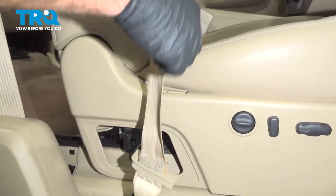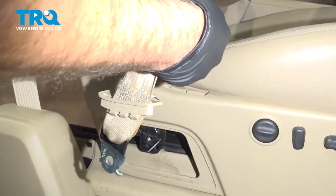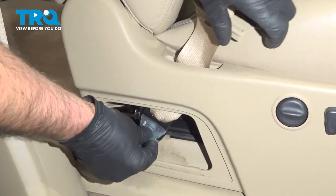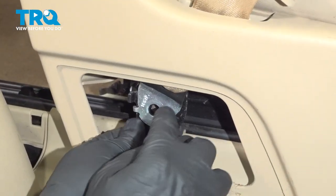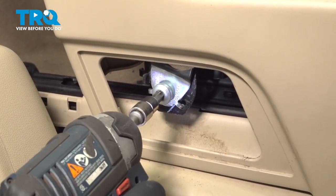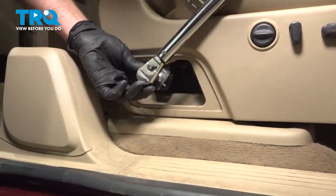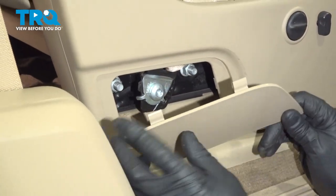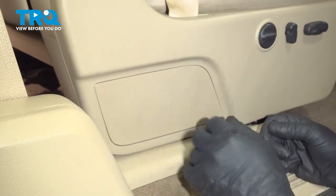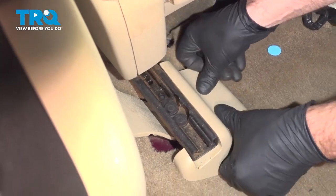Now take the seatbelt — you wanna make sure the seatbelt's not twisted. What you can do is actually plug it in, make sure that goes the correct way. It's gonna slide through here. Line that up, put the bolt in, and we'll tighten that down. We'll torque this to 38 foot-pounds. Take this cover — these two slots are gonna go in first. Line that up, lock it down. Now this cover is gonna go on right here — that's gonna go on that stud. Line that up and lock it down.